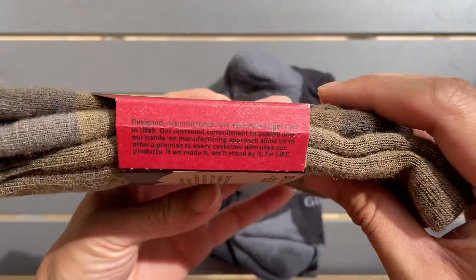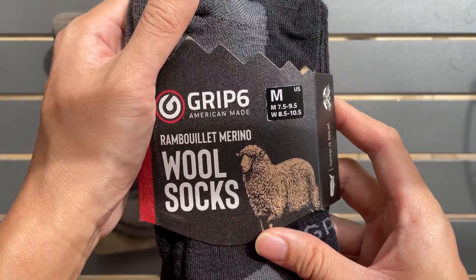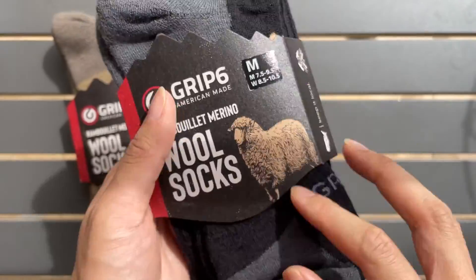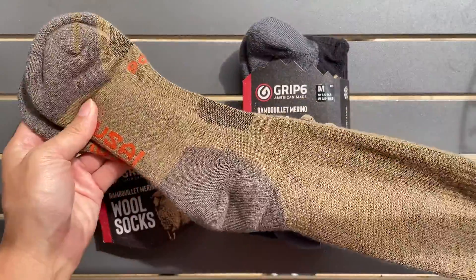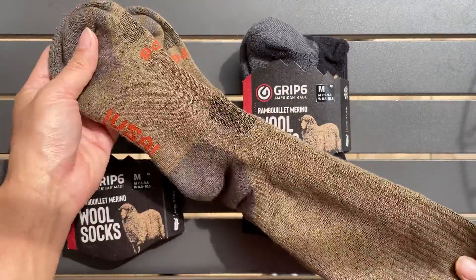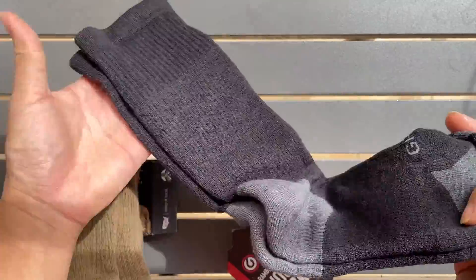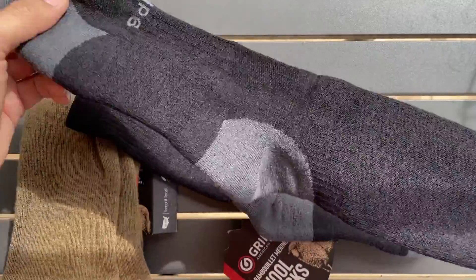Alright, the black one. We're going to unpack this to show you guys how it looks like. This is the black one. Looks good.